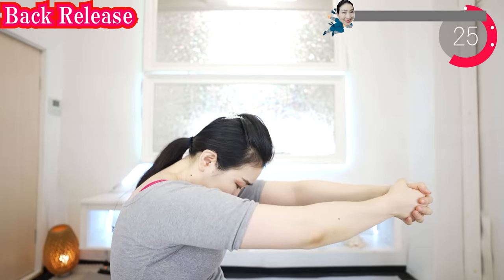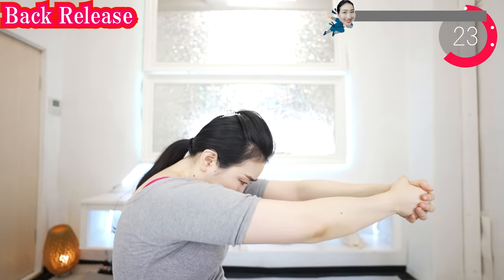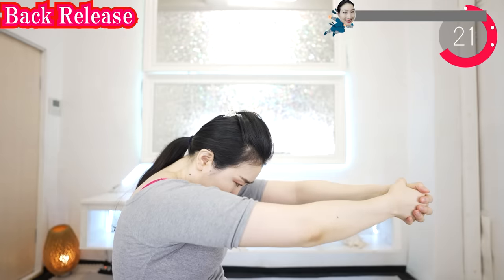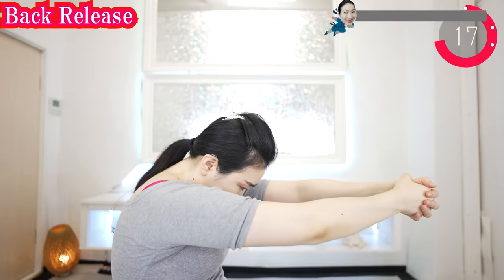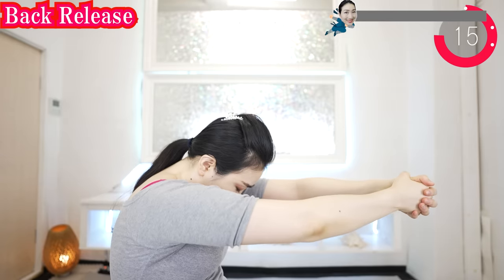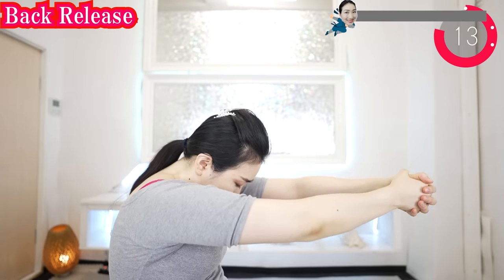Put your hands together and stretch your upper back. Breathe deeply. You can do vegan yoga every day — morning, daytime or evening — anytime you want.